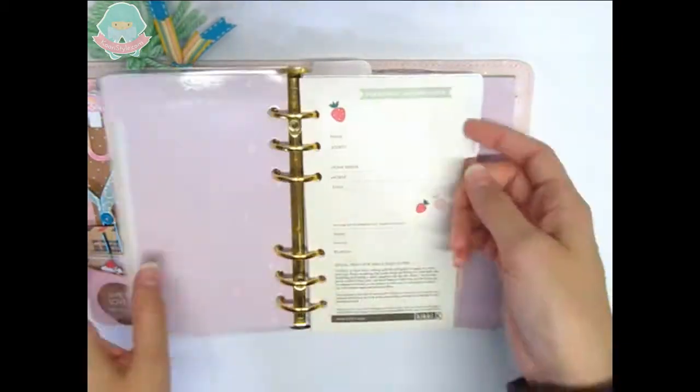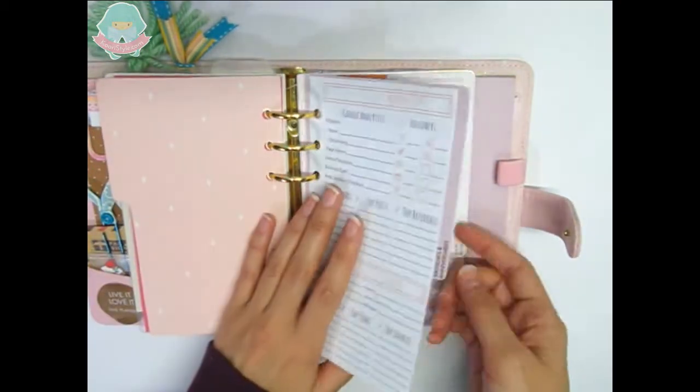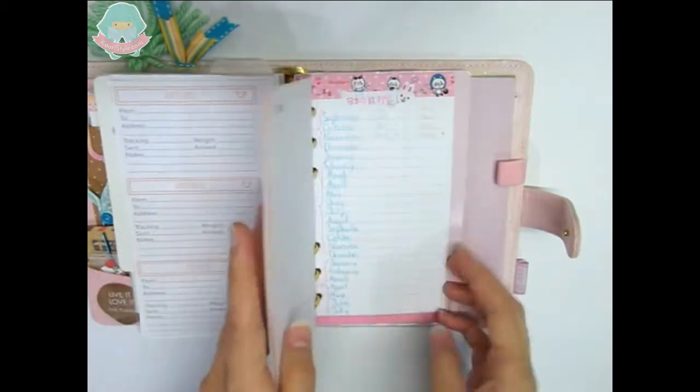I have the monthly inserts, weekly inserts, monthly stats, Etsy orders, happy mail, and the to-do list.